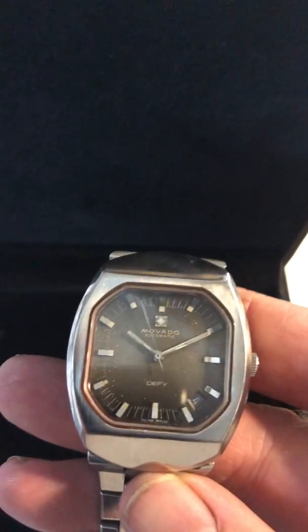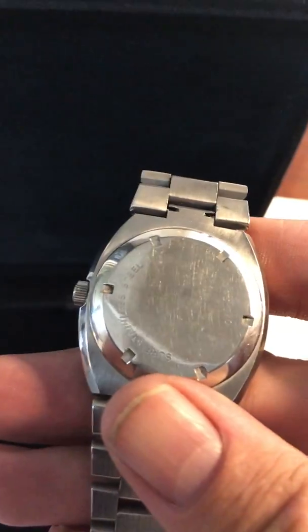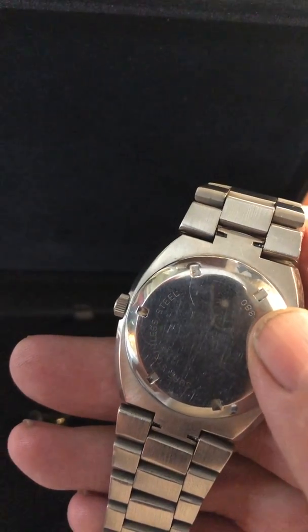This is just a quick video showing you the Novato Automatic DeFi. This is a standard Zenith movement for the Zenith Surf — specifically the Surf Stainless Steel, reference 010020380.